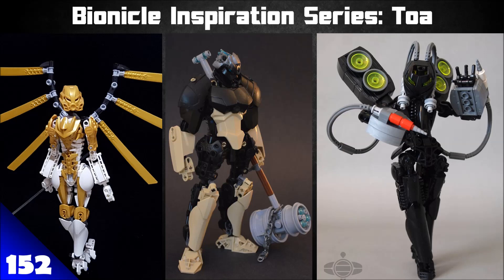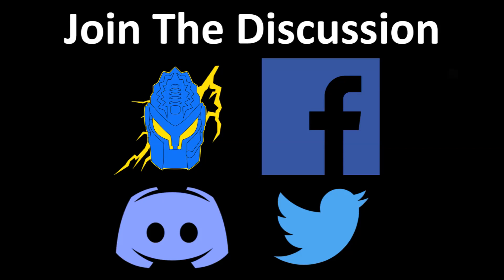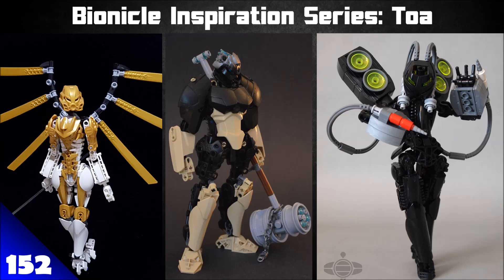That's it for this episode of the Bionicle Inspiration Series all about Toa MOCs — hopefully you enjoyed it! Let me know your thoughts on social media — links are in the description, since comments aren't available anymore due to COPPA law changes. Links to all the MOCs from today's episode are also in the description — check out these talented builders. If you want your own MOC featured, submit photos and info to the email on screen. Patience is key as there are many submissions. Happy building, and see you in the next one!